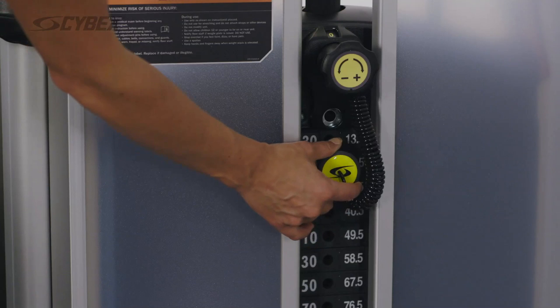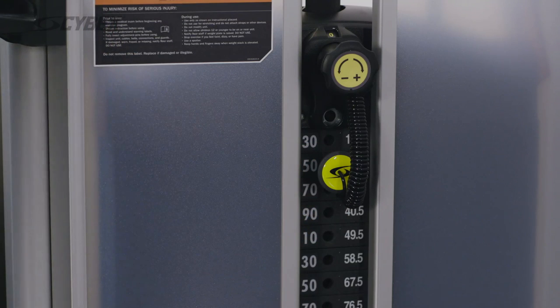On all Cybex machines, the adjustments are easy to reach, easy to see, and highlighted in yellow.